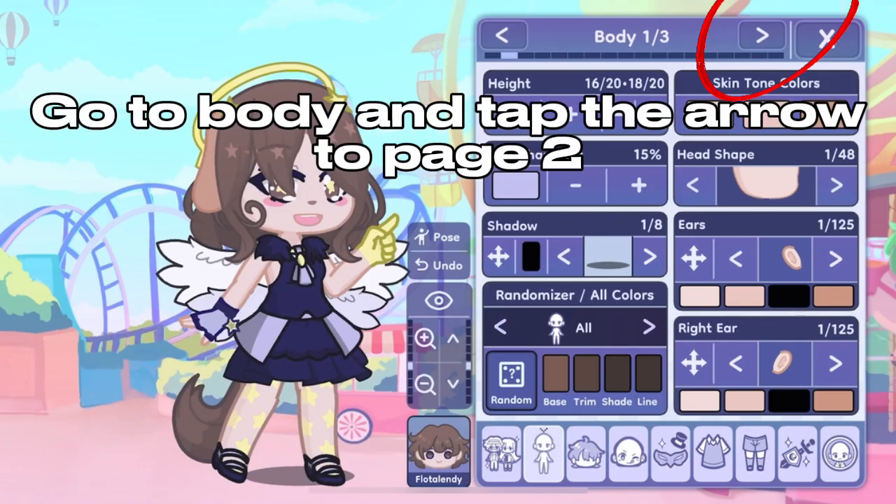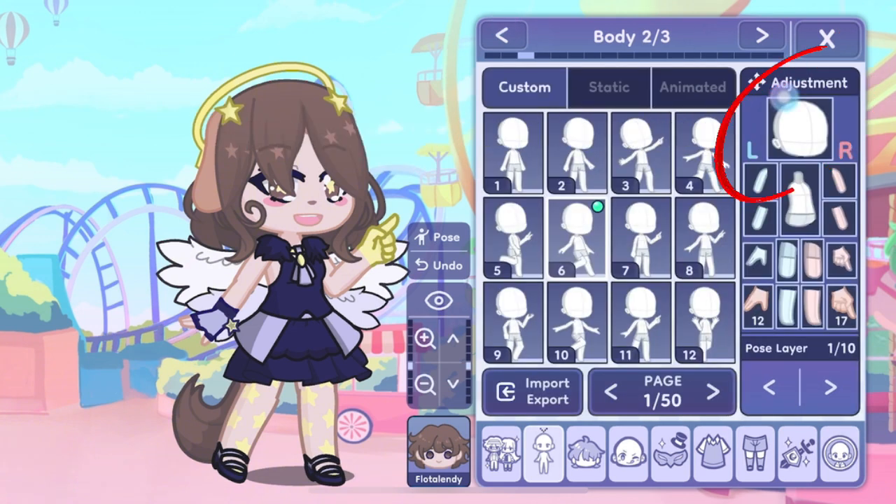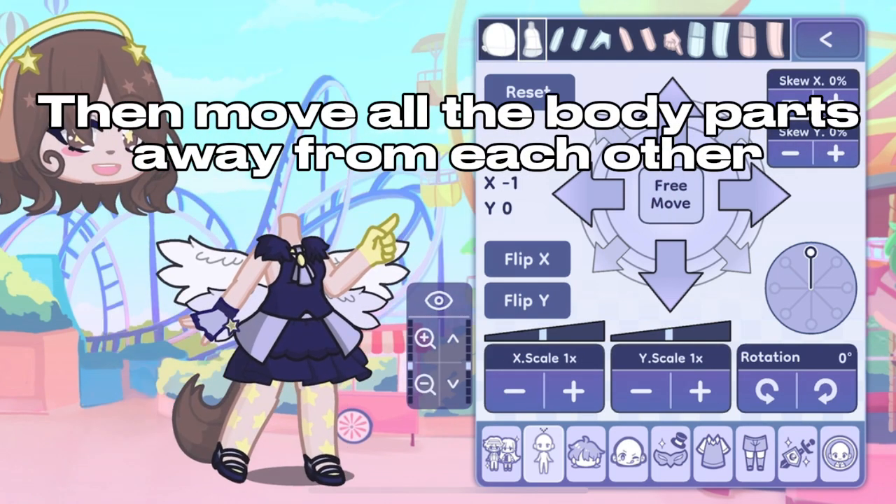Go to Body and tap the arrow there on page 2. Then tap the head. To move another body part, tap the one you want at the top. Then move all the body parts away from each other.